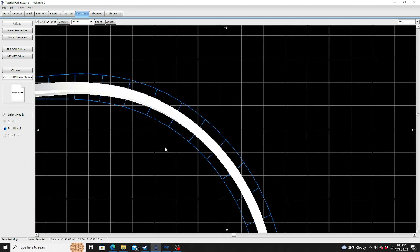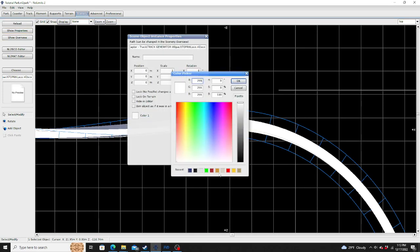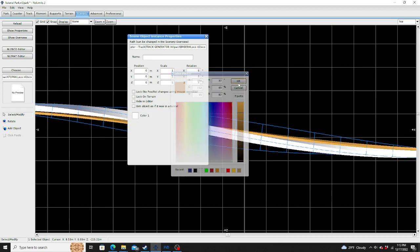Then go to the texture here. You can also recolor it too. For this tutorial, we're going to just recolor it. You're going to paint it like this.